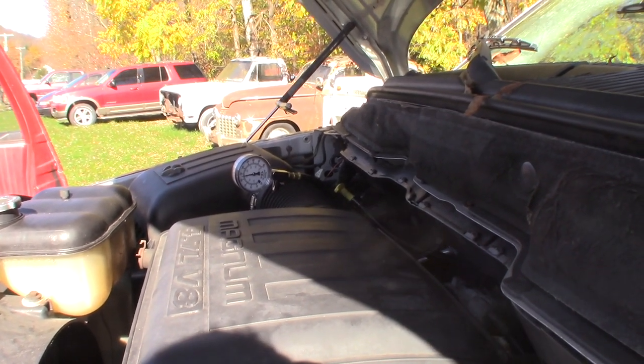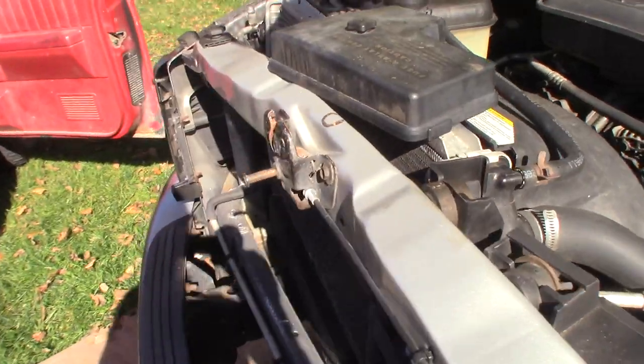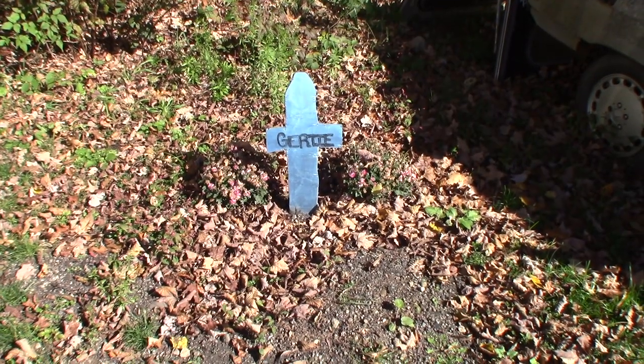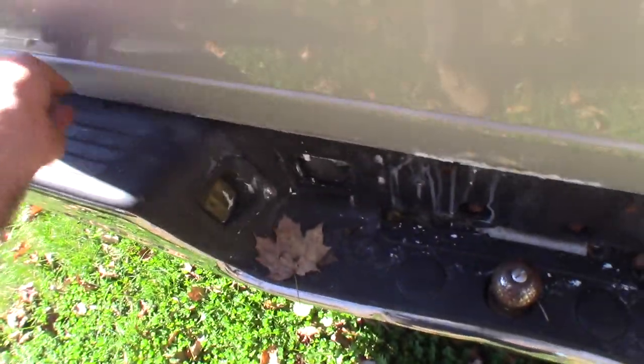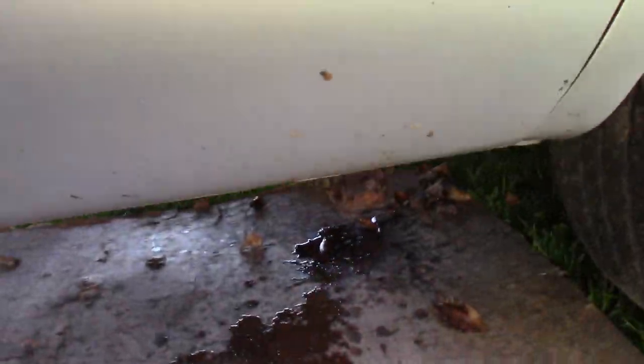I got a couple parts at AutoZone — the crankshaft position sensor and the cam sensor — and I'm only gonna change one at a time. Well, there was nothing left to do, so I just buried her. There's a little rust there — that's the worst rust on the whole truck. But guess what — it is now burping antifreeze out the exhaust pipe where they cut the cat away. That's antifreeze right there on my finger — I know because it's deliciously sweet. Motor's toast.